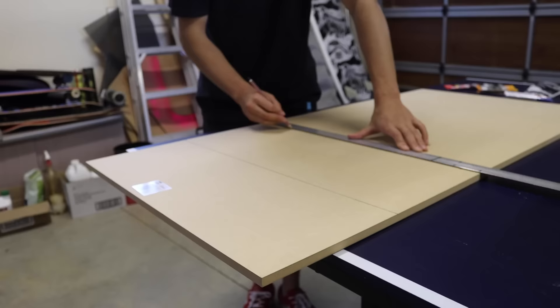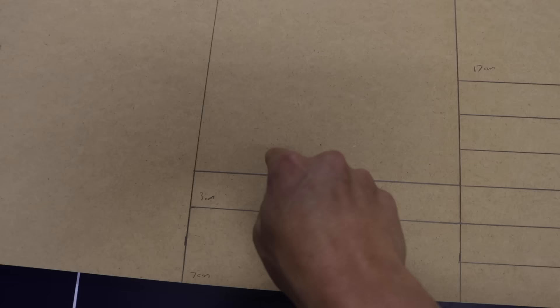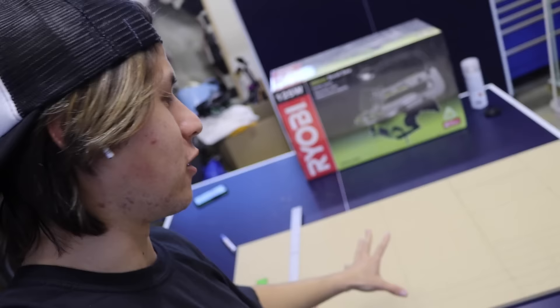First we've got to draw out the pattern on this wood. Here's what it looks like so far — each one of these is a different step. I don't know if that makes sense, but it'll make sense once we cut them out, which just happens to be the next step when making steps. It's the next step.